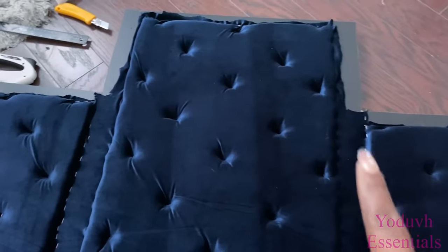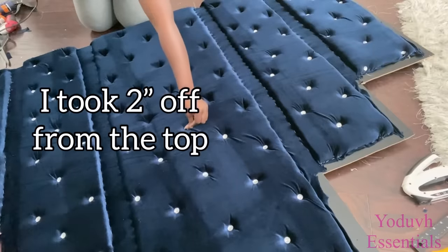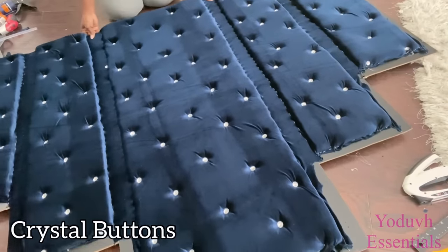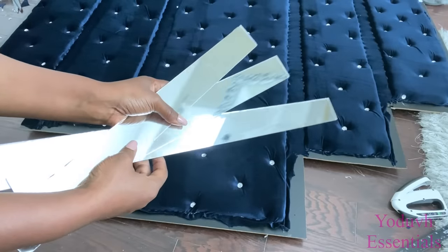I forgot to mention that I removed two inches off from the top. Now I'll be adding crystal buttons to cover up the staple pins, and then I'm adding mirrors to the design.